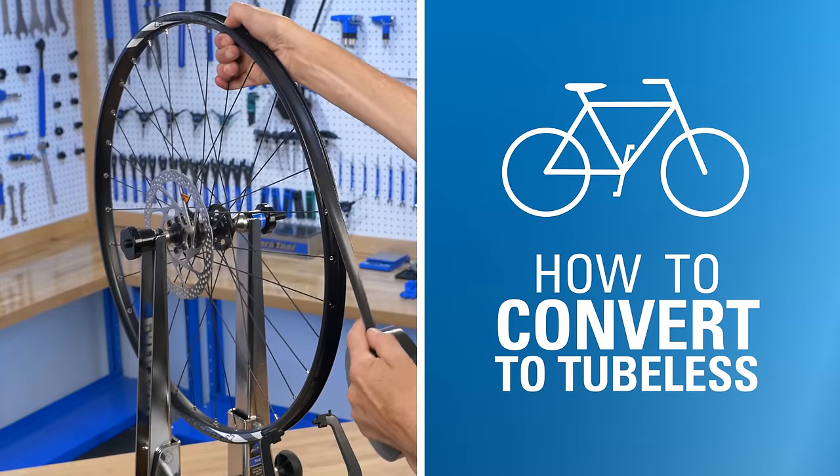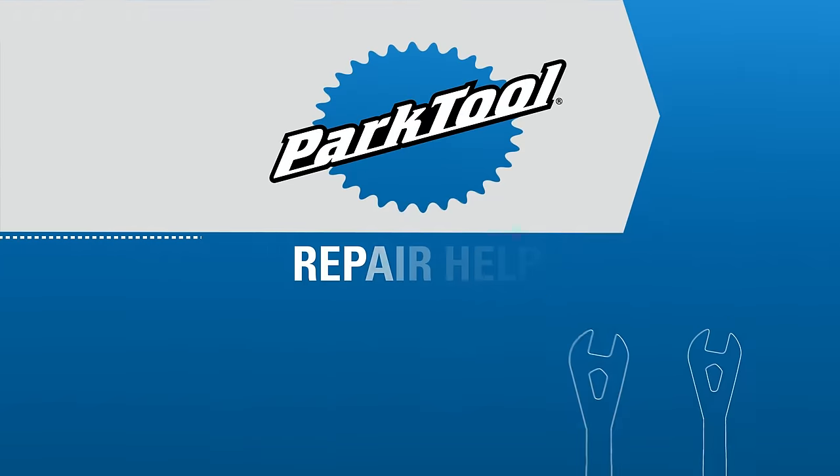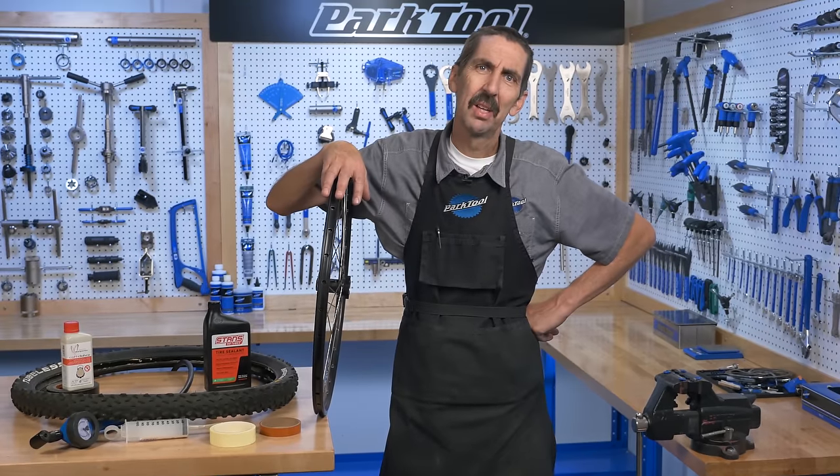In this video, we will walk through the process of converting a wheel to a tubeless tire system. Hello, Calvin Jones here with the Park Tool Company.